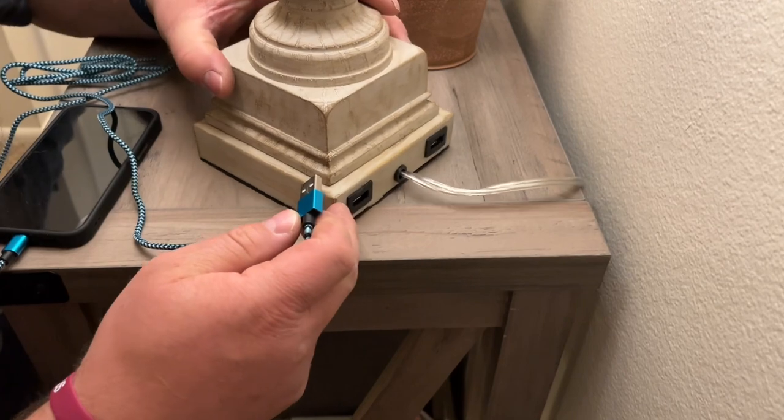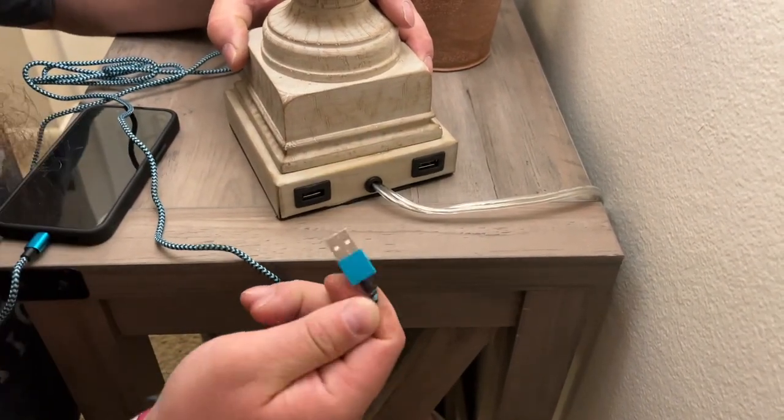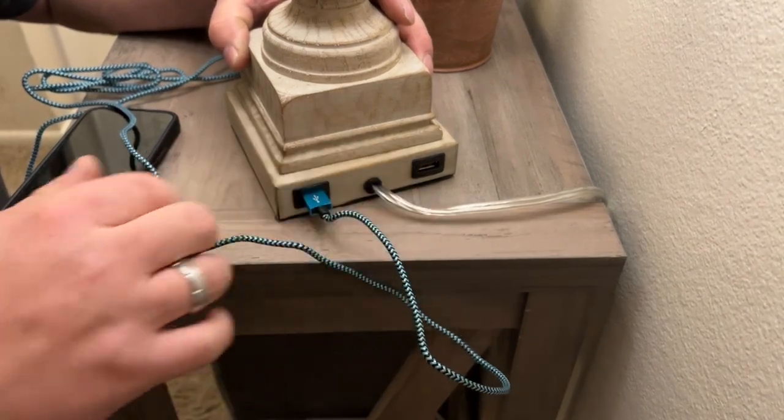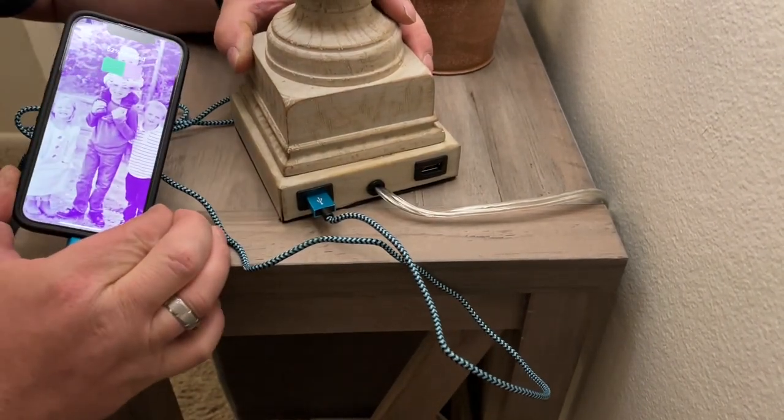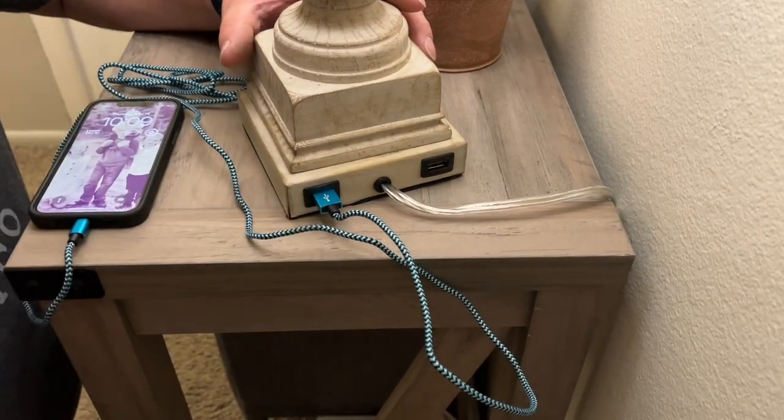On the back side of the lamp there are two USB ports. You can plug in and use them to charge your phone, watch, or any device right there at the lamp.